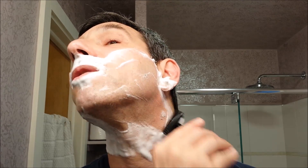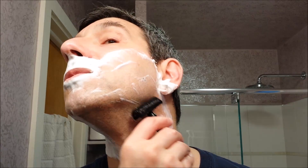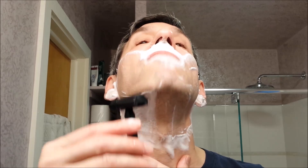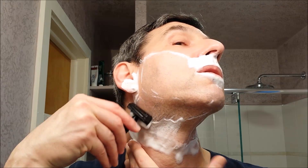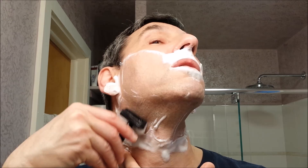I also held on to the plastic container that the LaToja came in, and the Omega Bambino brush fits right in there — great little travel case. Well, I've got to say, so far this combination of old and new is very nice.